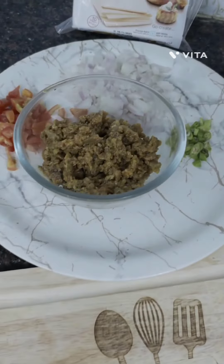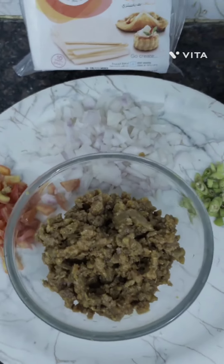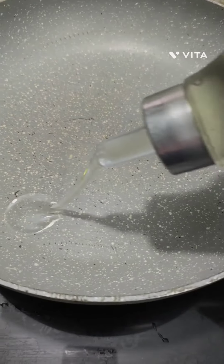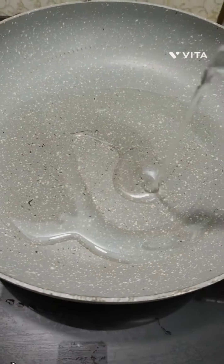Assalamualaikum Viewers, welcome to my Vaithi channel. Today's recipe I am going to share with you is Mutton Kheema Puff. For this I have already pre-cooked the Mutton Kheema with salt, ginger garlic paste and turmeric powder.